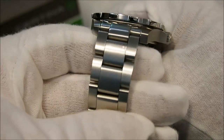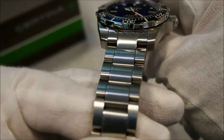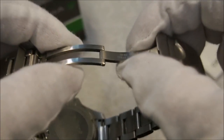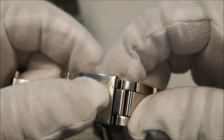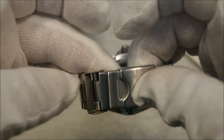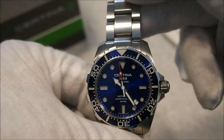The bracelet, just like the case, has a very high-quality brushing on the stainless steel — it looks great. The links are a little long, but that's grown on me and I'm starting to really like the look. The clasp is a fold-over clasp made of machined stainless steel, not stamped, although the diver's extension is stamped stainless — still nice to have. I would have liked to see a push-button deployment on the clasp for a tool watch, but overall I'm pretty happy with it.